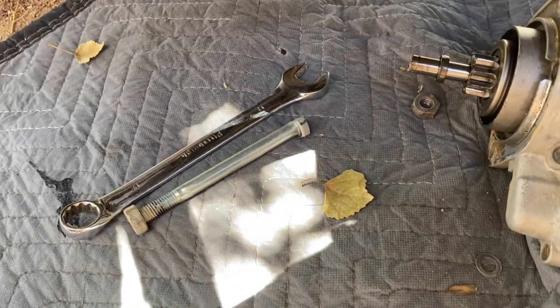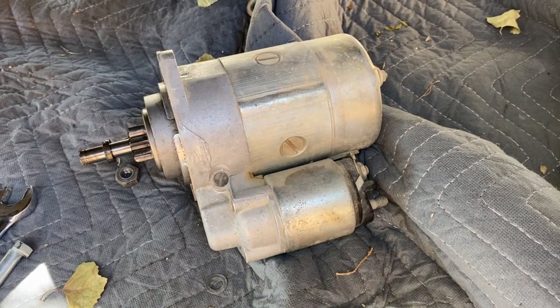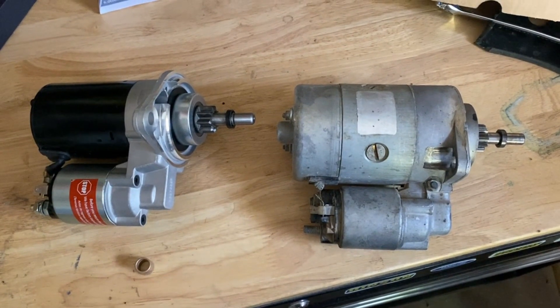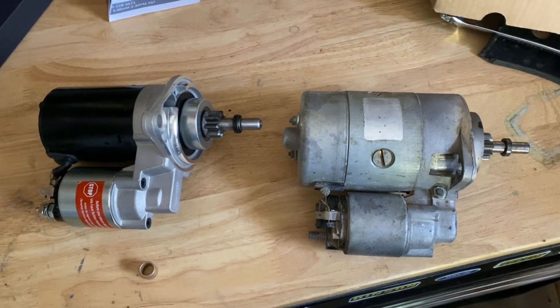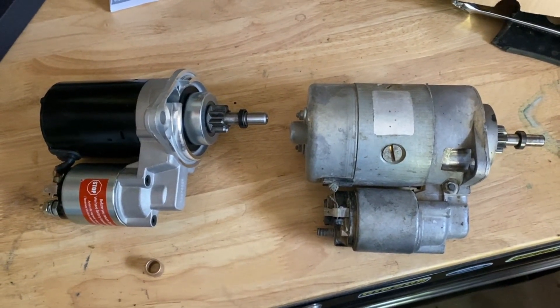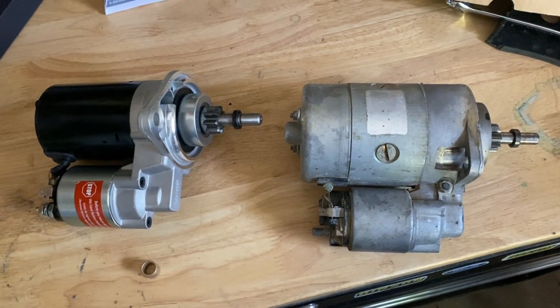This is the long bolt I was telling you about, and now I'm ready to take it back into the parts store and match it up. This is the new starter — you can see that the motor portion is quite a bit smaller than the old one, so I'm going to have to check to make sure this still works, but everything else looked like it was the right size, so I'm going to give it a try.